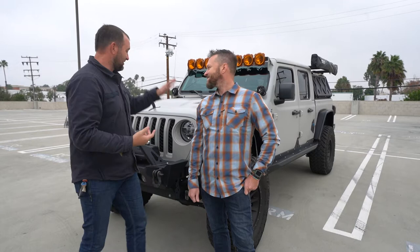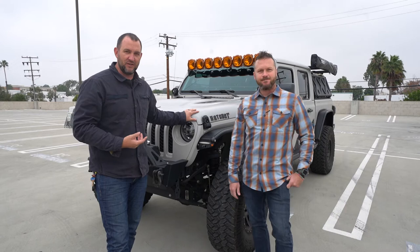Boom! That's my Byron Boom. What's up Protector Nation? It is Luke here and I'm here today with my friend Tony. The reason I brought Tony in here is Tony's a cool guy, but more importantly, he builds these crazy psychotic Jeeps and this is one of my favorite builds of his.